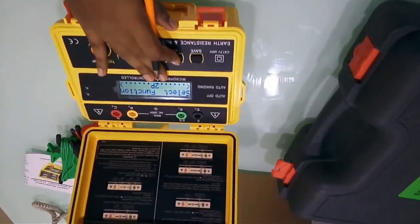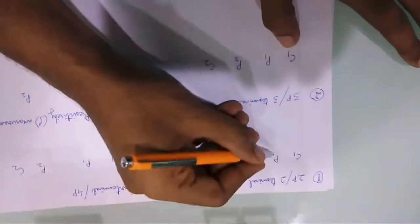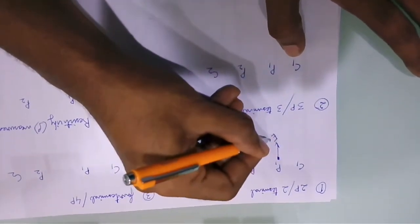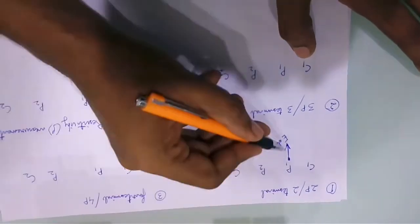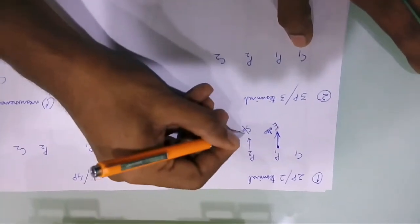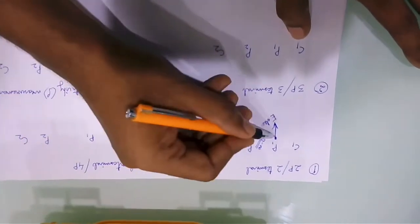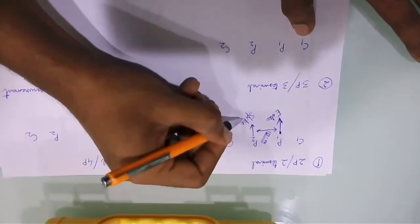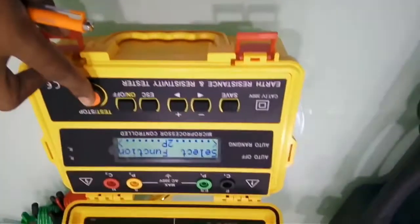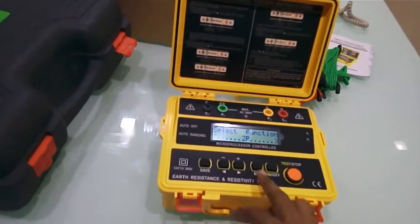For a 2-terminal connection, you have 4 slots on the device. You connect P1 to your earth electrode and then connect another terminal to one spike, keeping a distance of around 10 meters between the earth electrode and the spike. Once you do that, simply press the test button and the earth resistance reading will be shown.